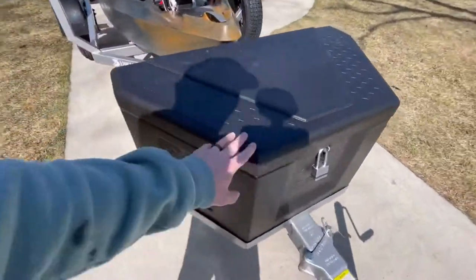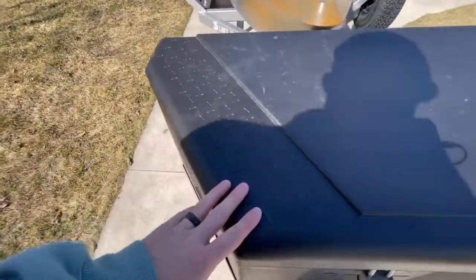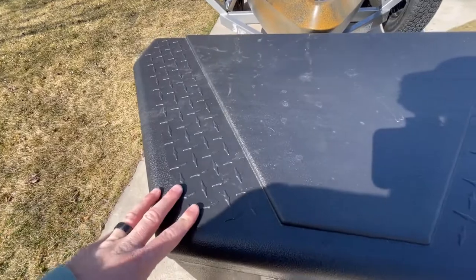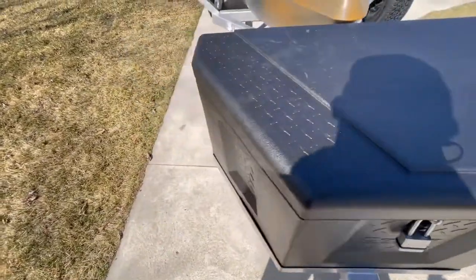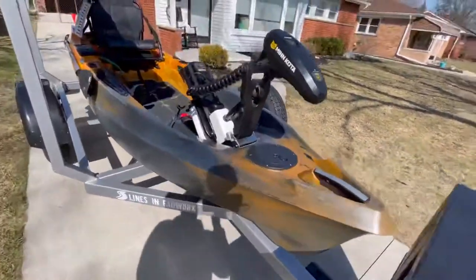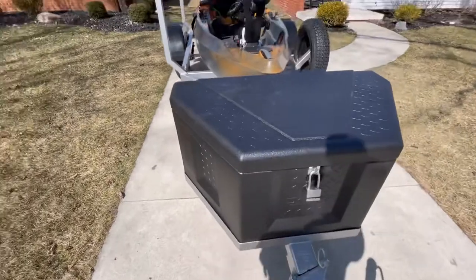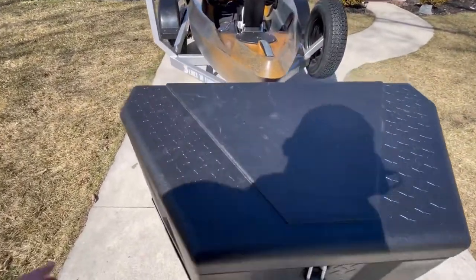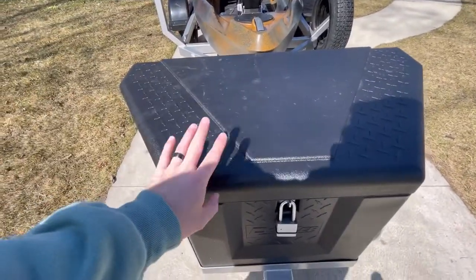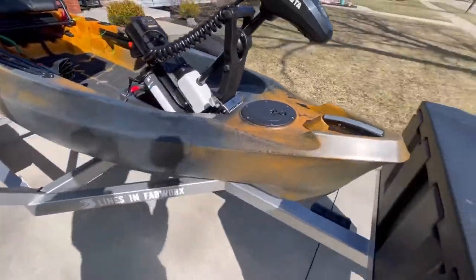The DZ box has come into great use. I don't have my key with me right now, but inside I literally carry all my tackle, my life jacket, my catch board, my camera mount, some tools — you name it, I've got it in there. The only thing I was bummed didn't fit was my Minn Kota, but that's just going to sit in the back seat of my truck.